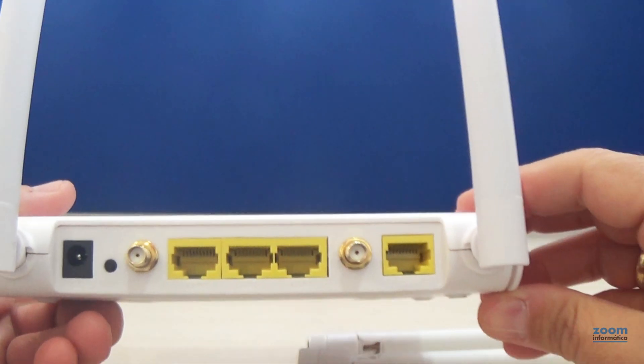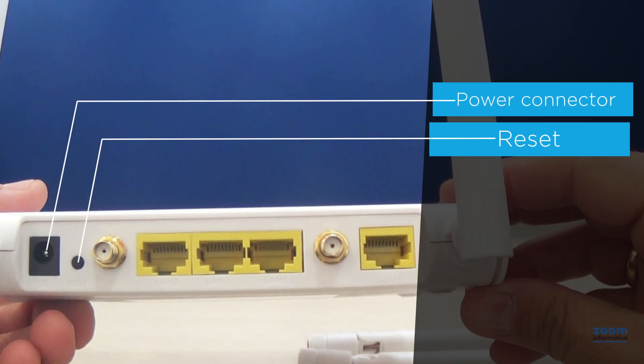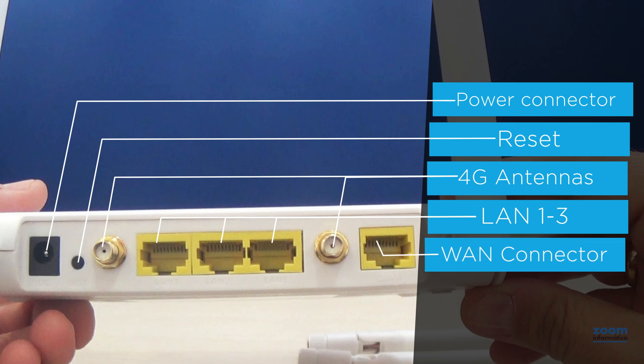The two SMA connections for external 4G antennas. Power connector. Reset button to restore factory settings. Three LAN output connectors. One WAN input connector.